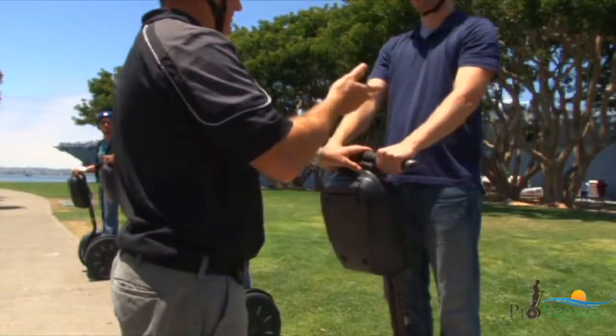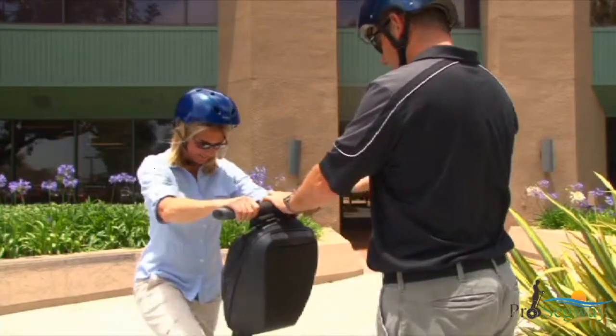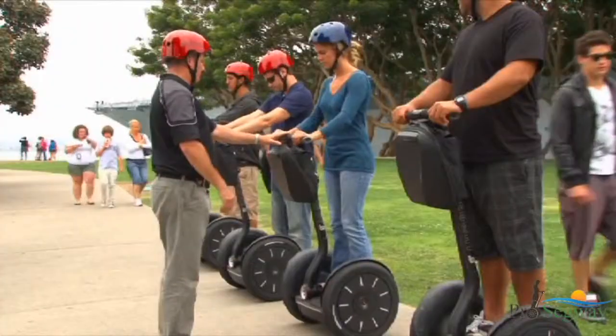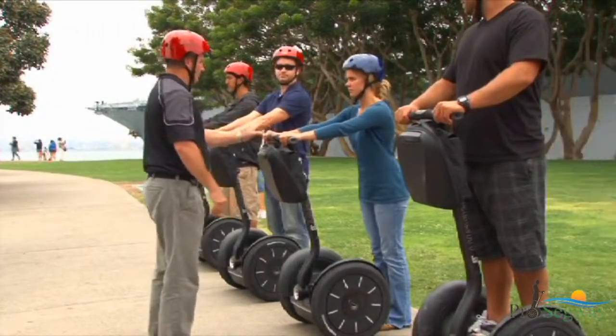Avoid moving the handlebar as you step on. Be prepared — some people rock back and forth when they first step on. Stay calm, relax, and look forward. If you feel unstable, step off the Segway PT and pause before stepping back on.